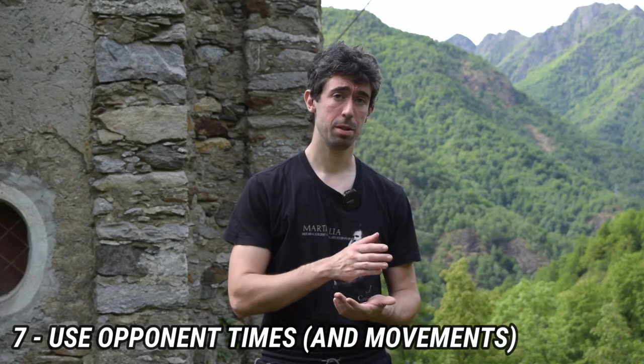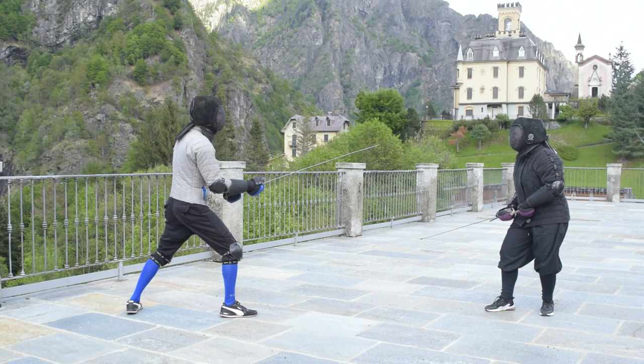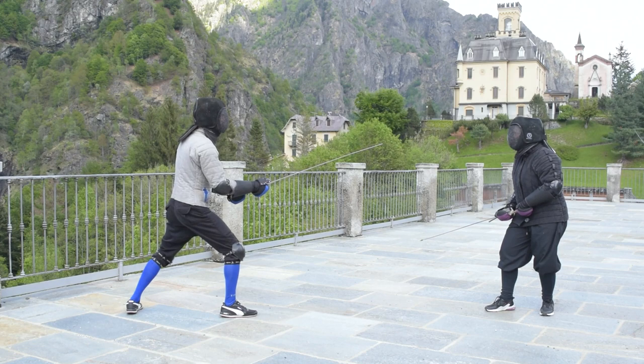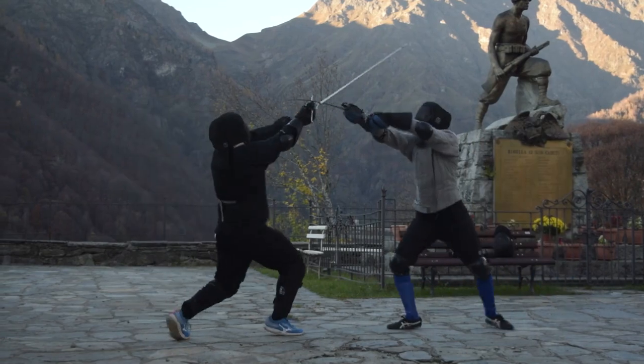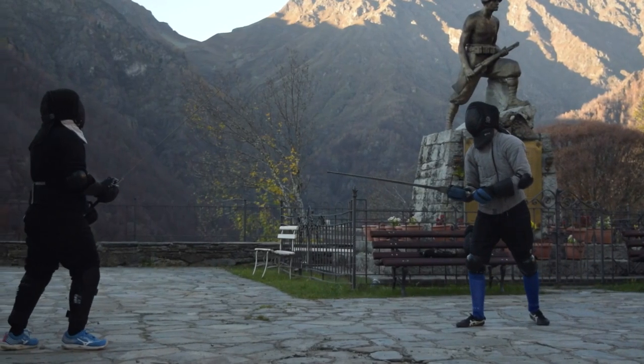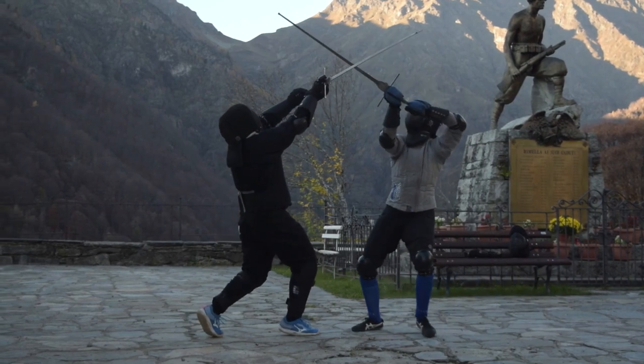Advice number seven: try to use the times that the opponent gives you to land your action. The opponent may waste many moments doing meaningless binding actions. You can use many such moments to your advantage. But here I am mainly talking about actions which can be meaningful for the opponent too — for example, advancing toward you to create their own attacking action. You can steal that time and land your own action. Especially because if the opponent is approaching you, they are doing part of the job — if you both approach each other, you effectively double the speed.